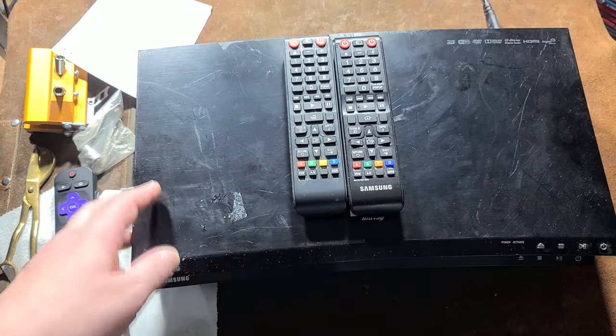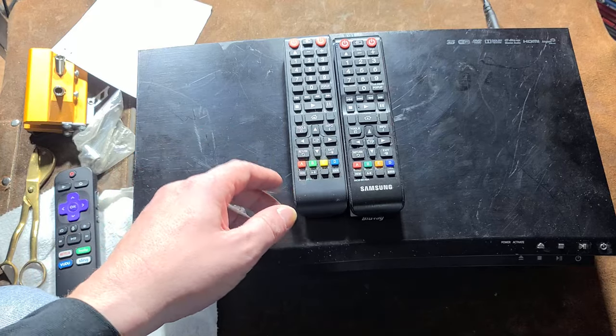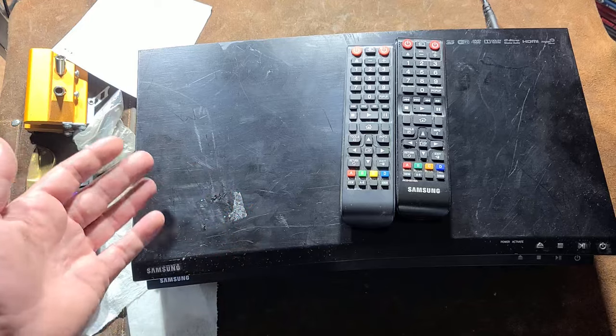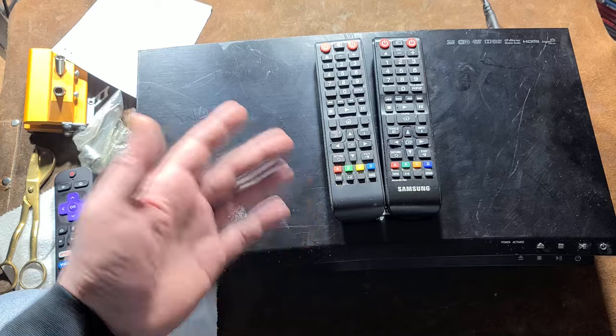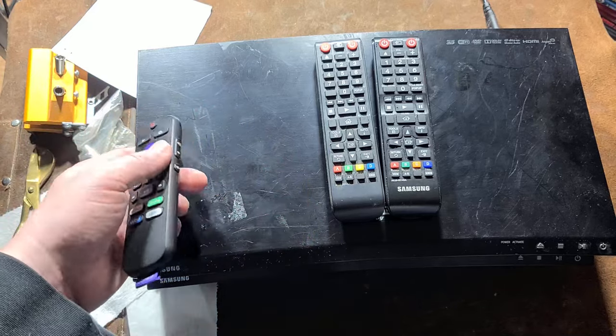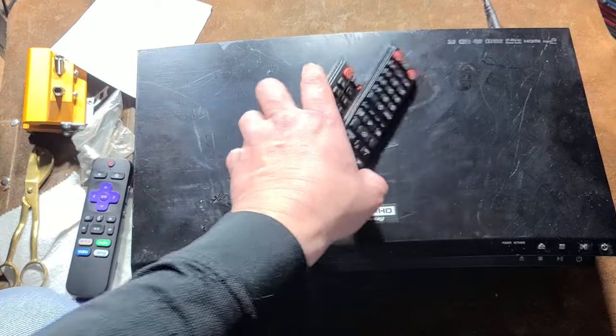Addis Maximus here with kind of a public service video. Because of the title, 'this format is not supported' — whenever I get one of these used Blu-ray players I run into tons of posts with that error message. So it's kind of a PSA that really it's your TV.